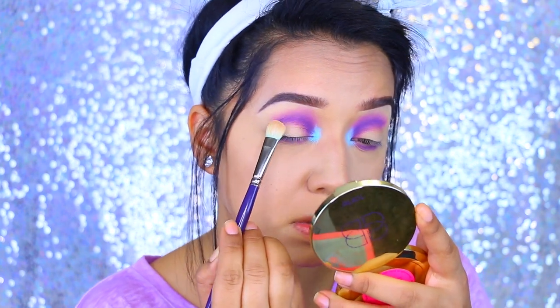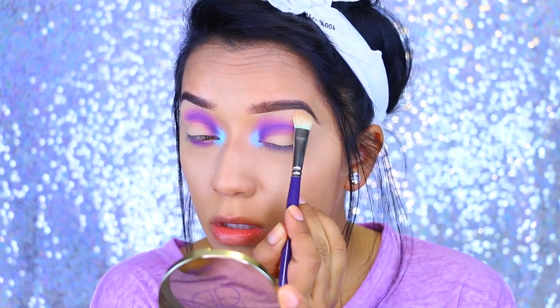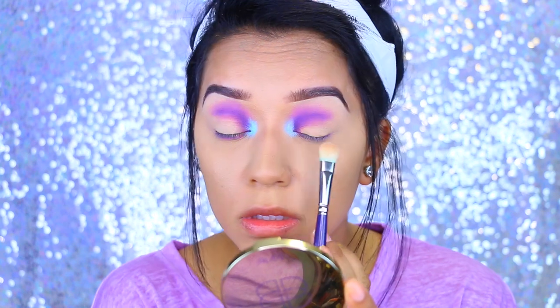Then I'm picking up that vanilla color again and applying that to the outer corners of the eye so everything can mesh and go together. As always, you want to make sure to go back and blend.